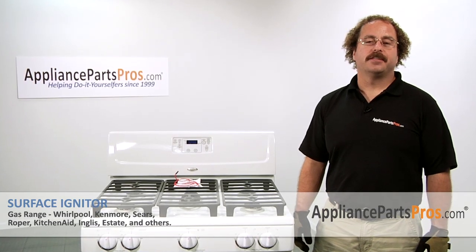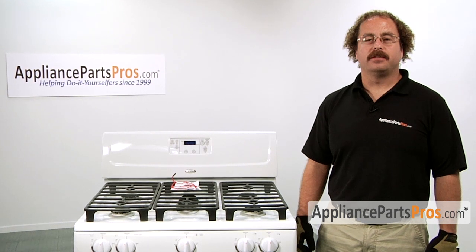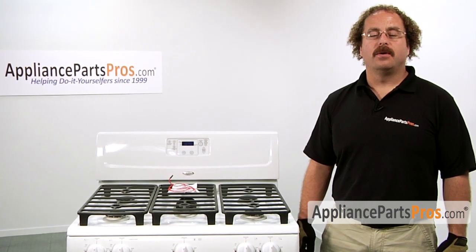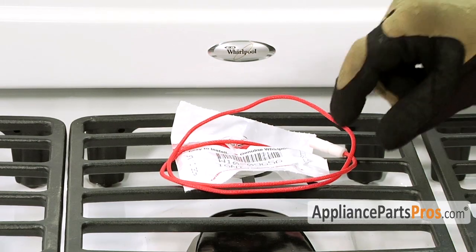In this video, we're going to show you how to change out the surface igniter. It's going to be a very easy repair and should only take a few minutes. If you already have the part, great; if not, you can click on the link below or get it at AppliancePartsPros.com. When you open up the package, you're going to get a new surface igniter.